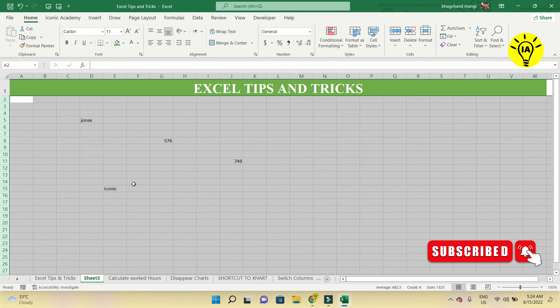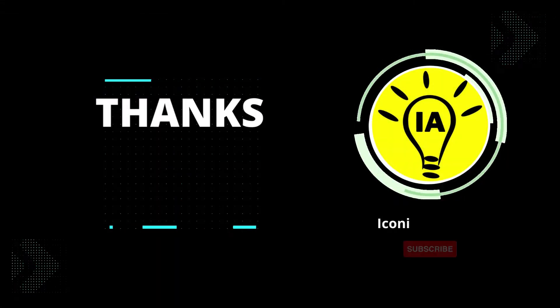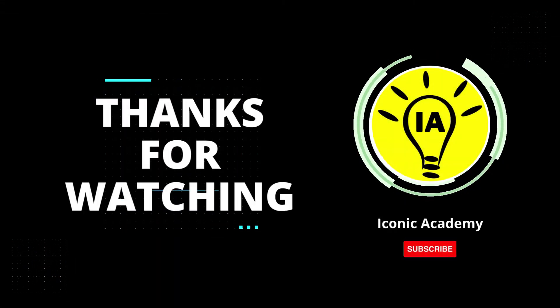Join for more entertaining Excel pranks content. Thanks for watching — subscribe for more videos and hit the bell icon.